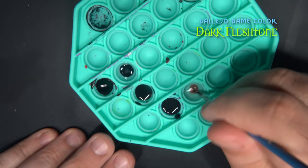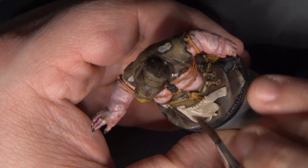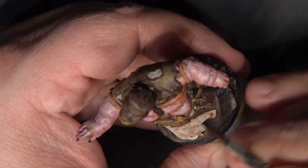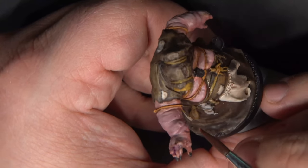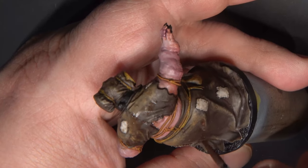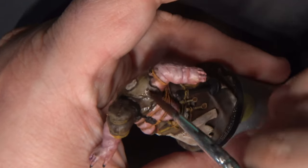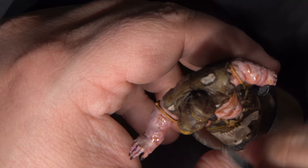Next, I'm thinning down some Vallejo Game Color Dark Fleshtone with a significant amount of water, making it sort of a glaze. As with all glazes, we wick off excess on a paper towel. Then I'm going around and stippling this mostly on the apron to give the look of some dried blood or dried dirt. I'm then moving all around the miniature and applying this sparingly in a few other places. I also decided to apply some of this to the skin to add the illusion of some additional bruising.